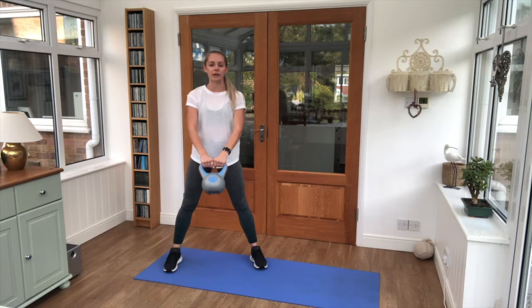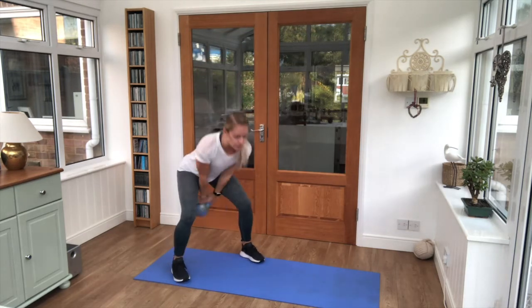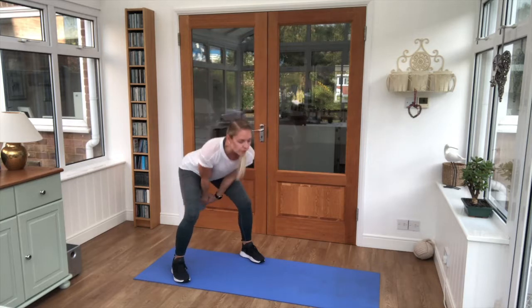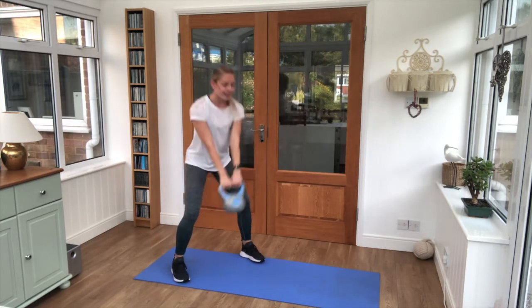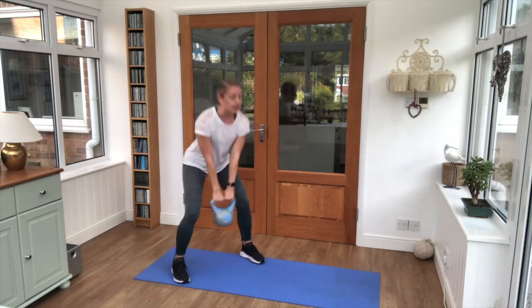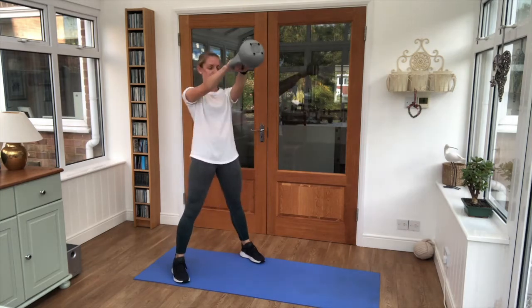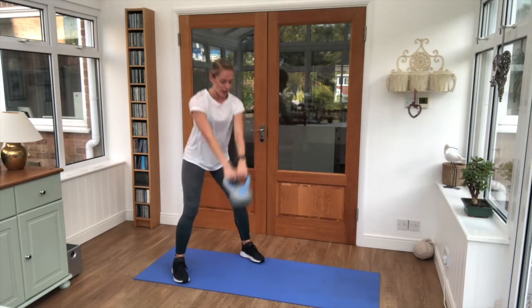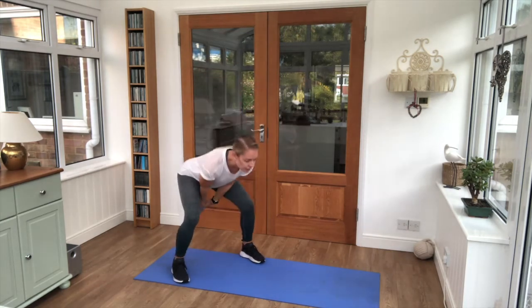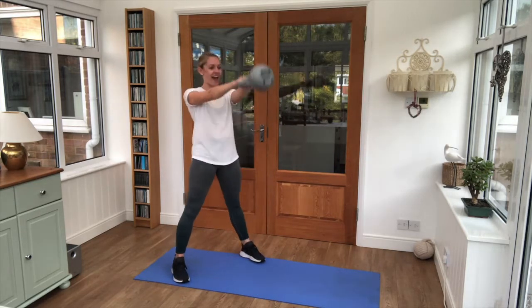We're taking it into swings first of all — 25 seconds. I'll move slightly to the side so you can see. Hinge from the hips, nice flat back, and squeeze the glutes as the weight comes through. The weight comes up to eye line. Ten seconds left here — keep breathing — and relax there.